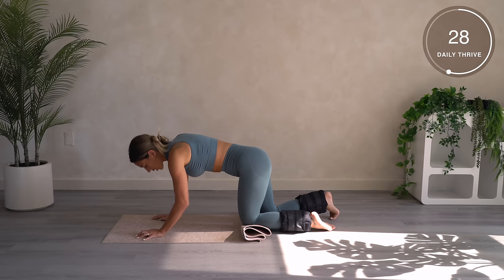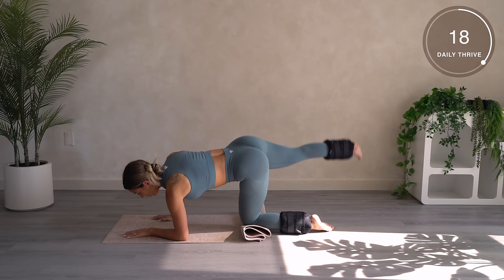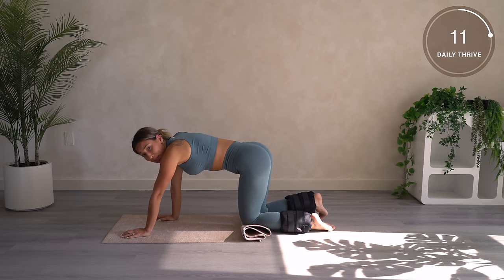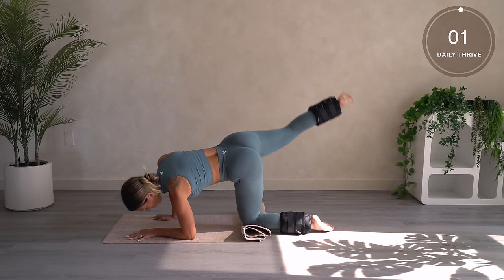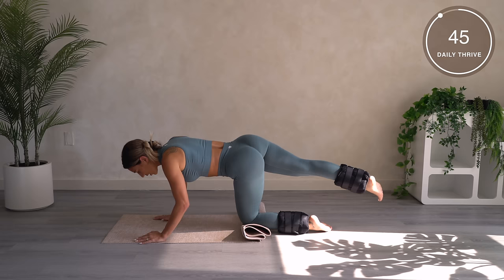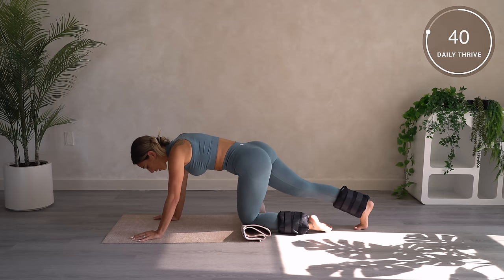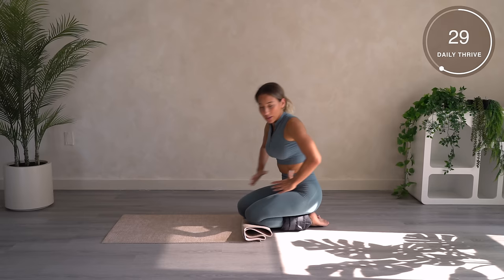And now going out to the side on your elbow — going up, down, really targeting that side booty now. We can slow it down a little bit because I know it's definitely not easy. 12 seconds left — we got this, let's finish strong! And the last exercise on this side — we're actually doing a little leg circle, something new.